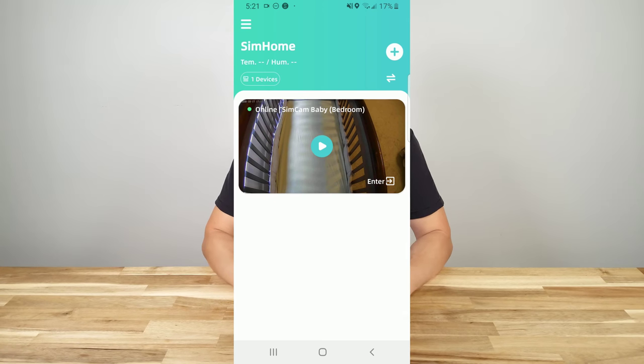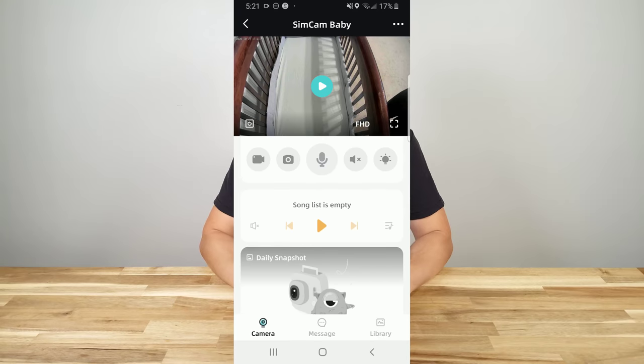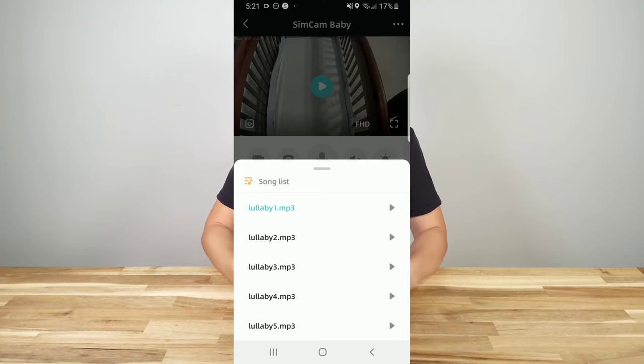Just be aware that this does come with music. Initially, after I connected the machine to the Wi-Fi, I looked into the app and there was no music. But after a while, once it had updated, the music appeared.